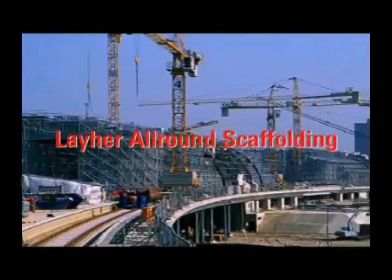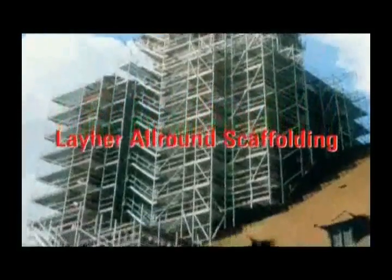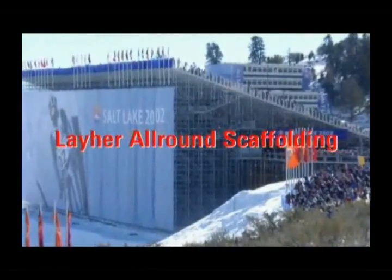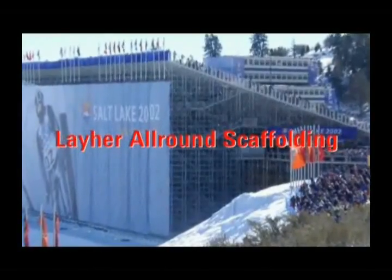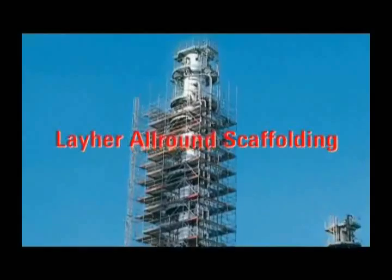Layher all-round scaffolding, with its unique connection technology, has established itself as the synonym for modular scaffolding. Its main use is for complex and ambitious scaffolding construction in applications where conventional scaffolding technology cannot be used to the optimum.